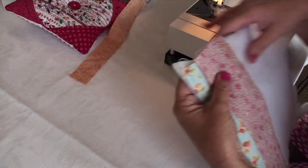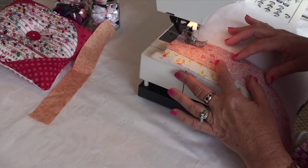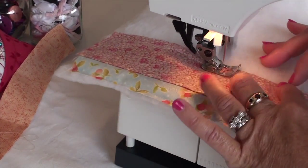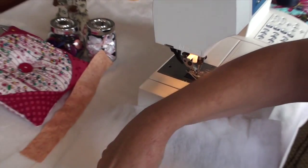Place it on top of the first strip and align right side edges. Sew down on the right side edge taking a half-inch seam as before. Fold strip over to the front.